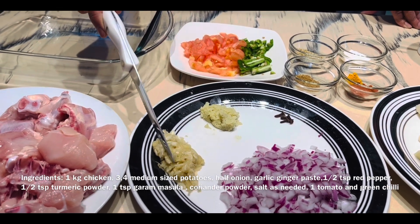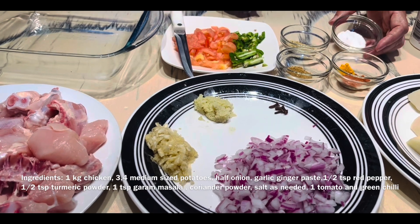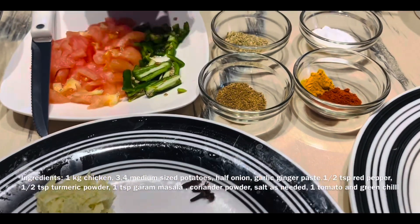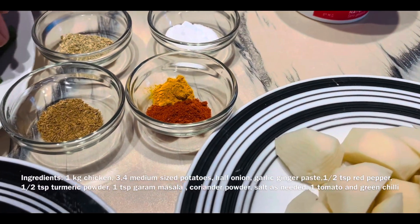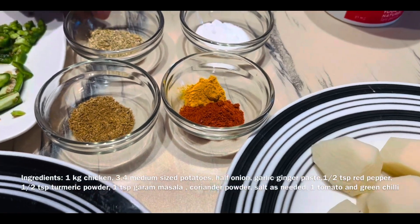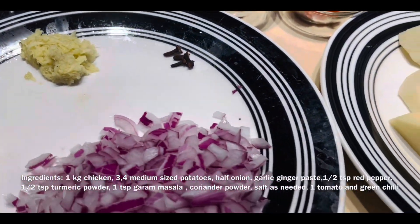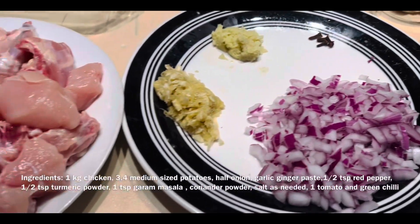I have some simple ingredients. I have half a teaspoon of red pepper. I have a few tomatoes and some coriander seeds.